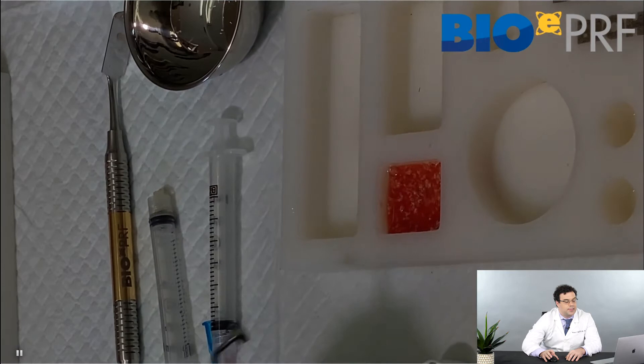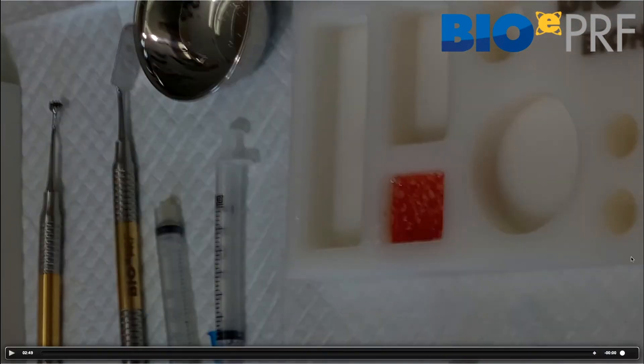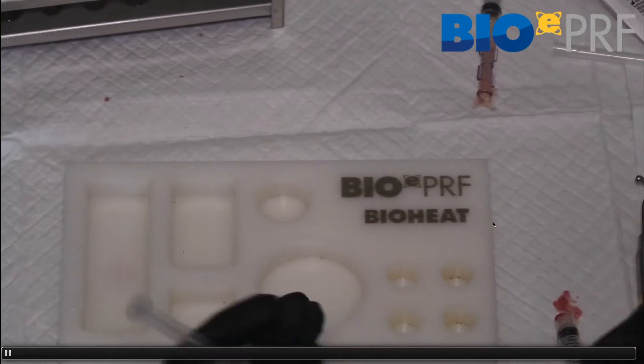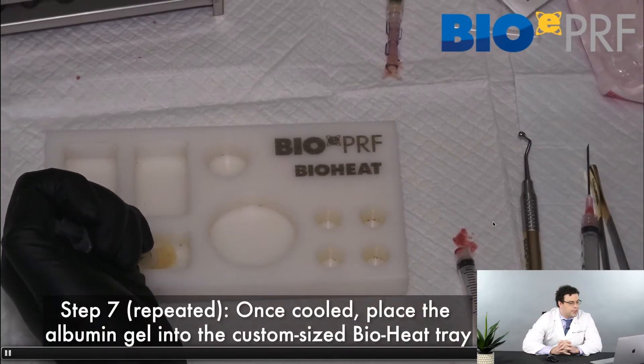The nice thing about this is that one side is composed of the sticky bone layer, which can go against bone, and the other side is the extended PRF membrane. Here's another video that's going to go over this once again, so doctors watching can be confident they can do this in their offices.